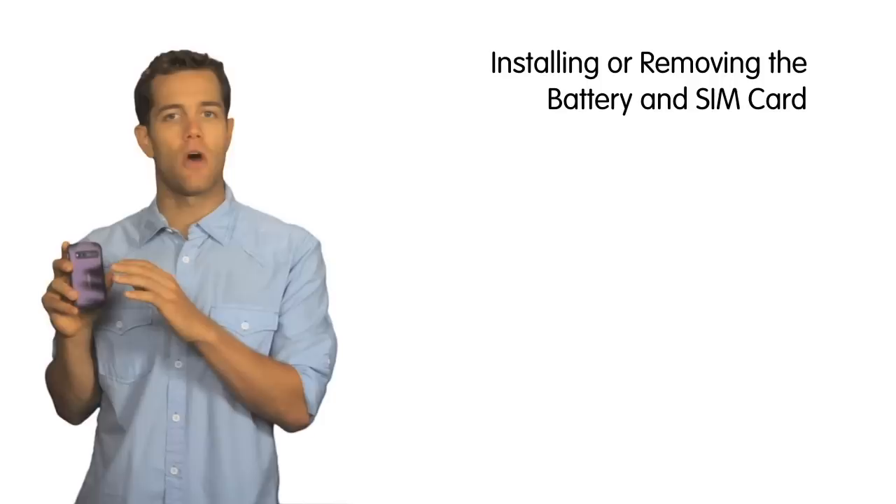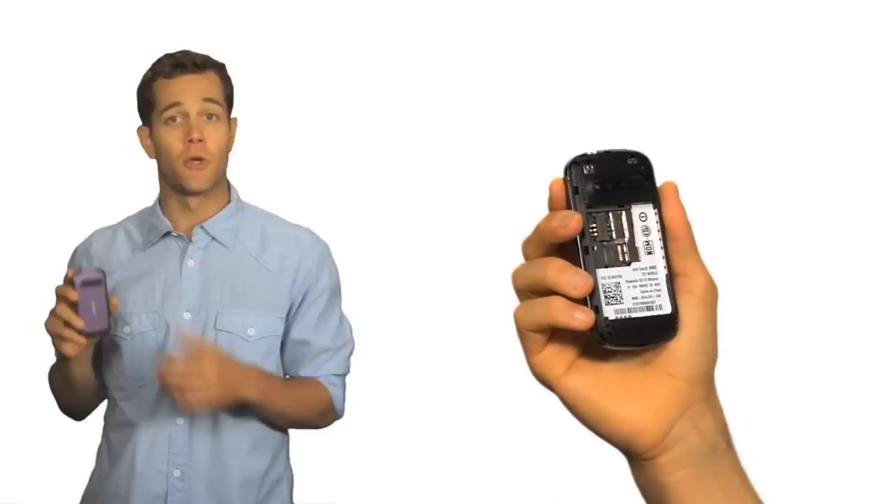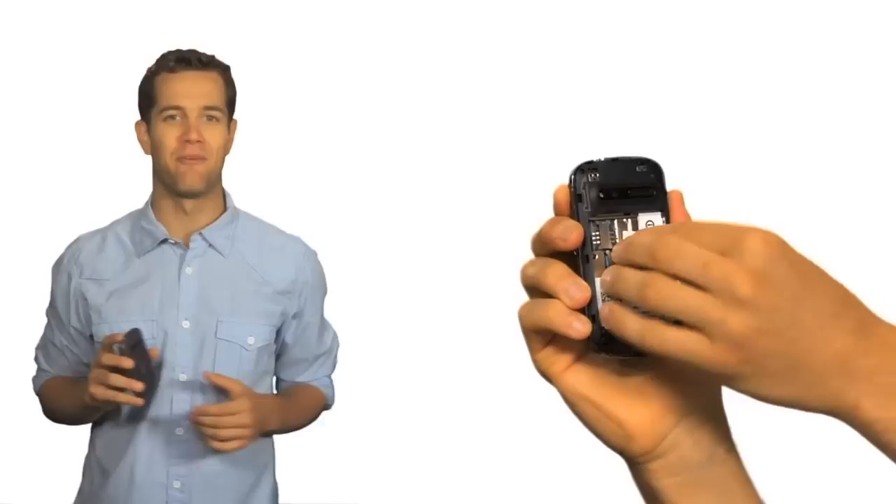Because of the configuration of the back of the phone, you'll want to install the SIM card before you install the battery. To install the battery and or SIM card, turn the phone over and pop off the back cover using the notch at the bottom left of the phone's back cover. Install the SIM card with the chip facing down and slide it into its housing. To remove, simply press down and slide it out.